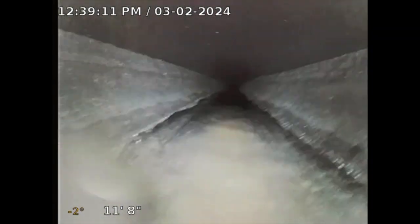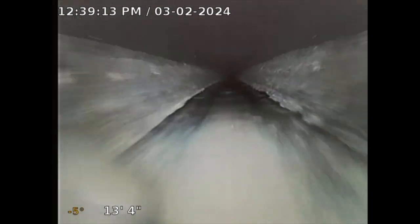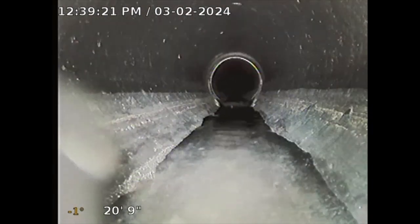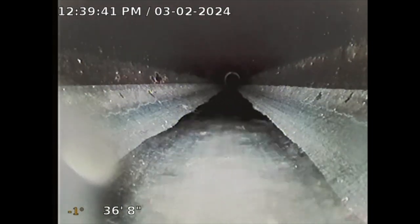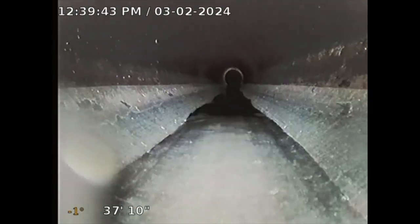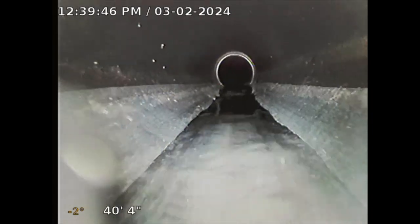I'm going to push this sewer camera all the way to the city connection. Hopefully I can get there. I'm recording this video as you can see. Right now the sewer line is ABS, which has been replaced — in 1924 they didn't have ABS pipe. So it's a black ABS, four inch line. I have a 200 foot cable that I should be able to reach the main city sewer connection, the city saddle.